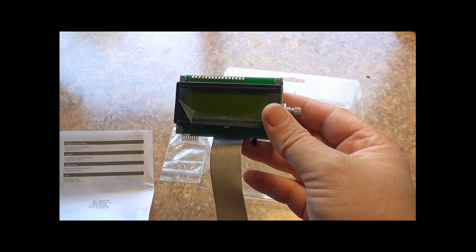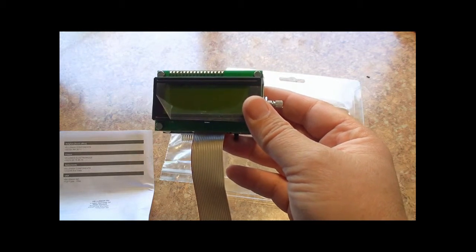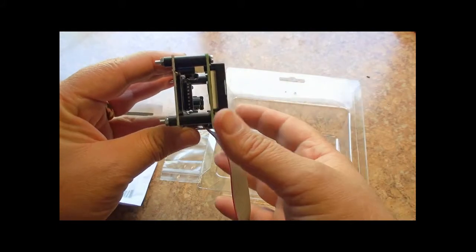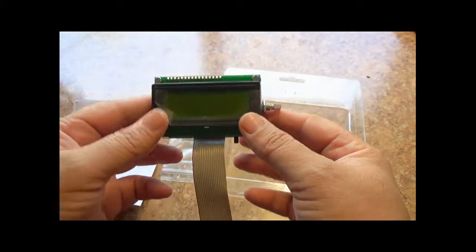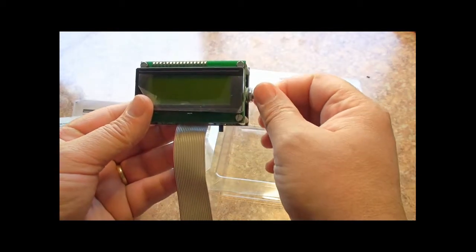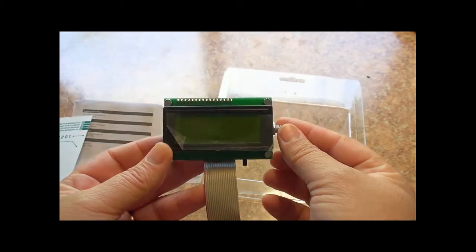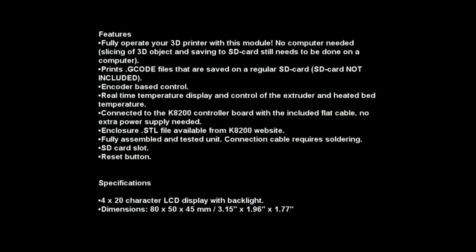The main reason for this unit is to use your 3D printer without a computer. There is a slot for your SD card, which would contain your G-code for your 3D models. There's also an adjustment knob that rotates and allows you to select various settings, and the display shows all the information needed for 3D printing.